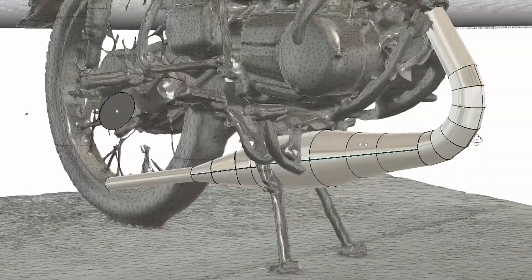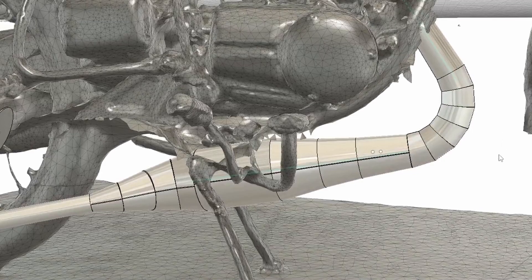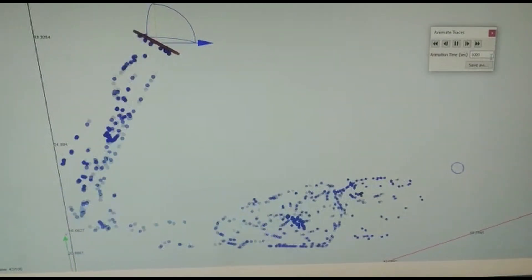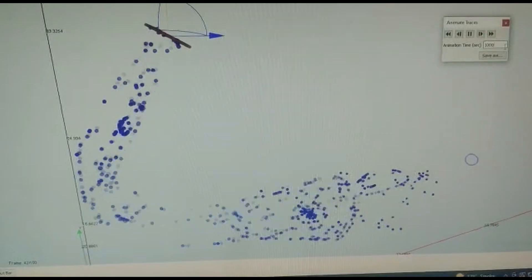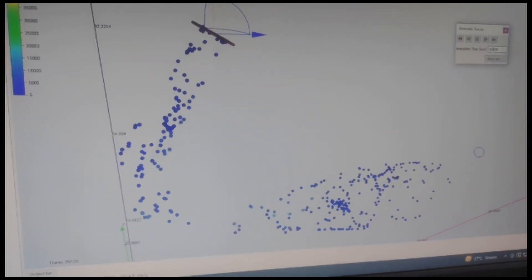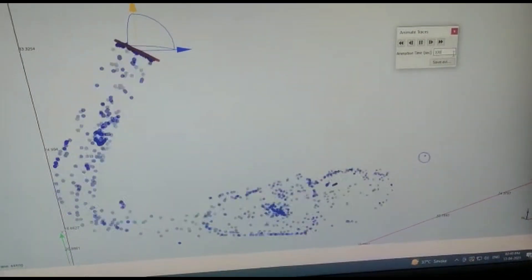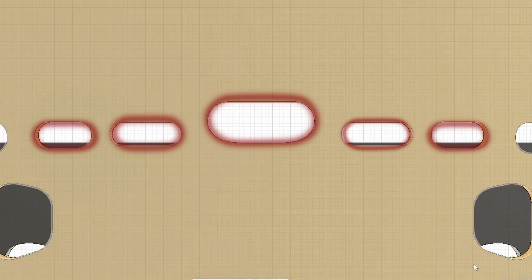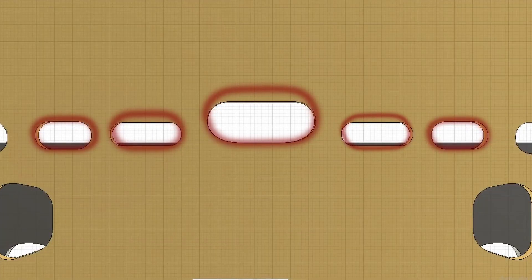The expansion chamber is very important for a two-stroke engine because during the scavenging process, fresh charges can escape with the exhaust. With a properly designed expansion chamber, we can create a supercharging effect. For porting, with calculations, we will increase our transfer and exhaust ports. We'll cover this in detail in the next episode. We will use a bigger carburetor, a V-Force carbon fiber reed valve, a high-compression head, and porting.